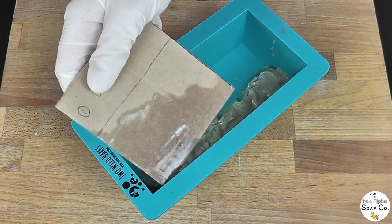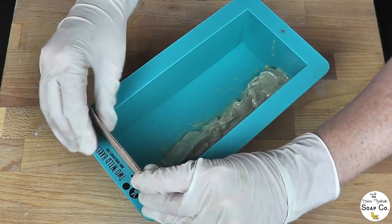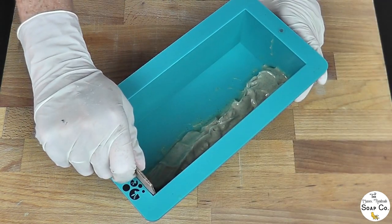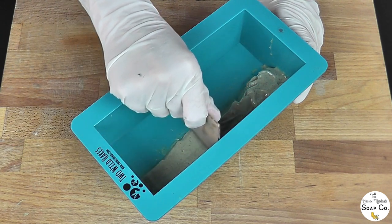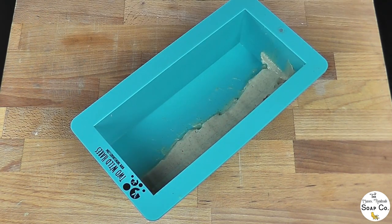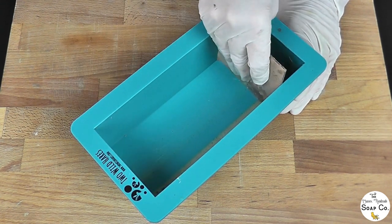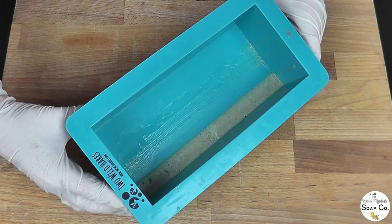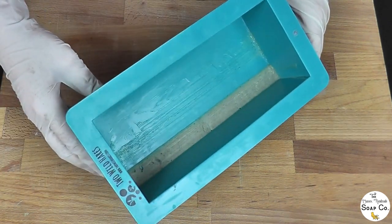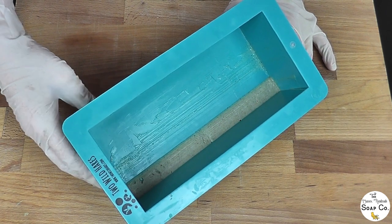We are now going to take our first scraper — this mark is the top of the mould to show me how far down I need to go — and I am going to go down to that line and then drag the scraper through, removing the excess batter. As you can see, nearly all of that batter has actually been removed, but this was a very small, very thin layer, so that is literally all we need. That excess batter we are going to pop into another mould to make some more soap because we don't want it to go to waste.